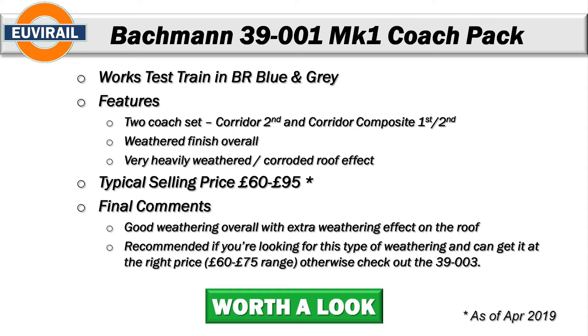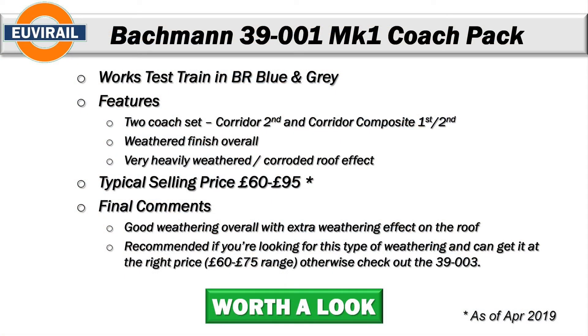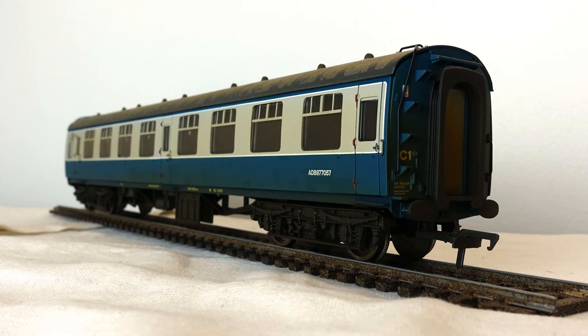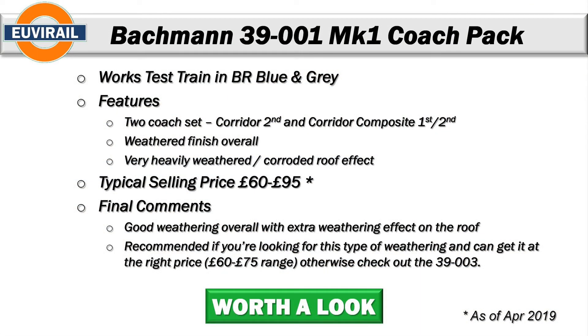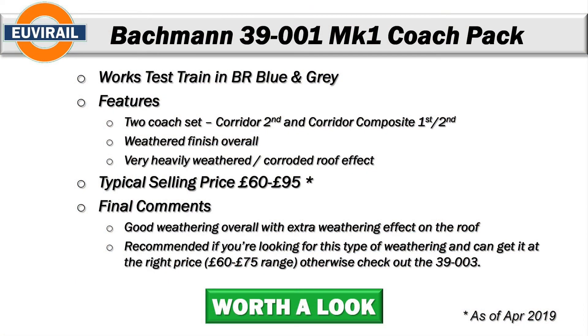Hopefully you've got some use out of that running session. So for the final summary: this is the Bachmann 39001 Mark 1 coach pack, also known as the works test train, in BR blue and grey livery — a two-coach set with a corridor second and a corridor composite. The weathering finish overall is low to medium, except for the roof which has a heavily corroded effect. Typical selling price is in the region of 60 to 95 pounds — still available from some retail channels, though you may need to resort to eBay.